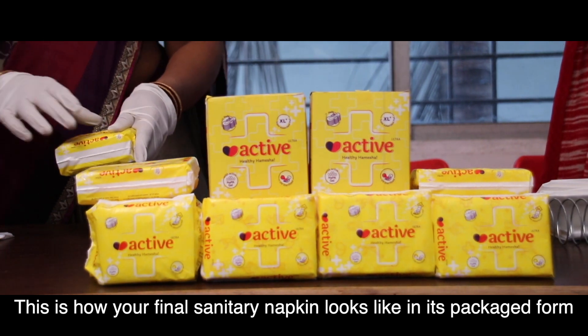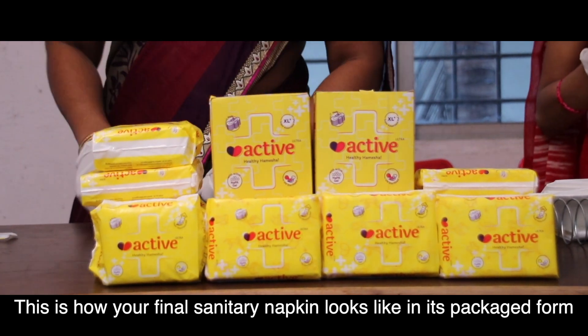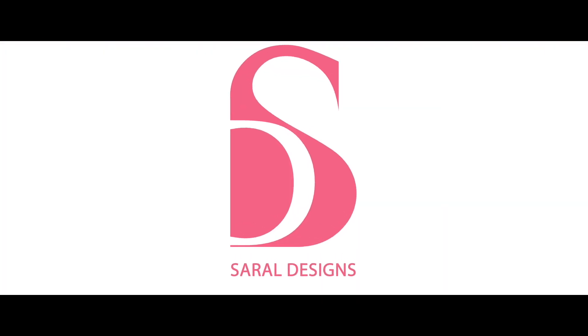This is how your final sanitary napkin looks like in its packaged form.